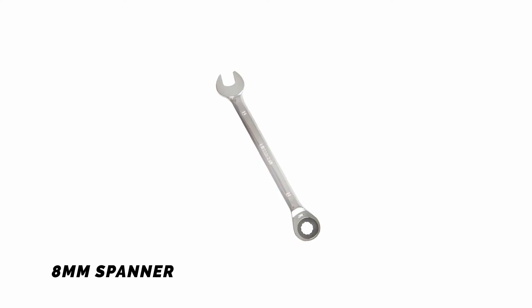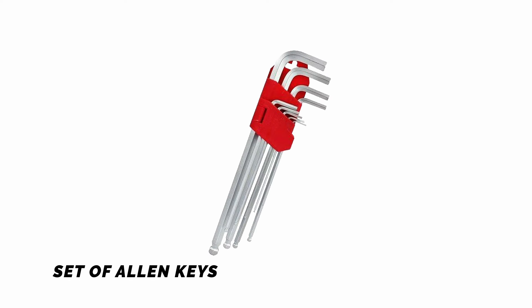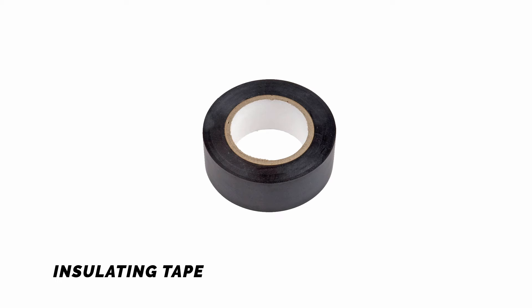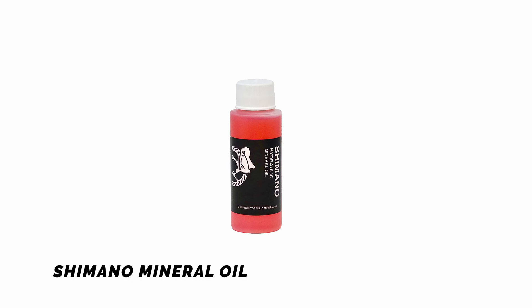Tools you might need for the job: 8mm spanner, set of allen keys, utility knife, insulating tape, plug tool.